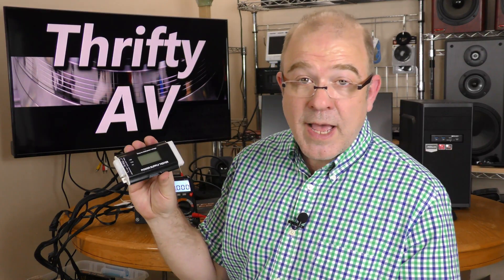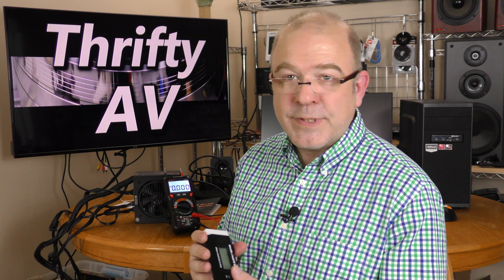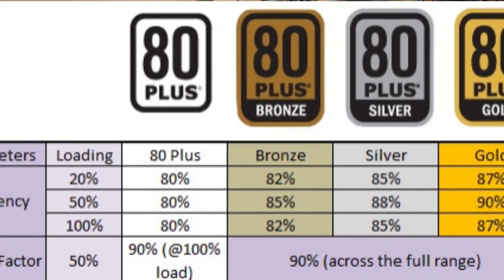Here's what this tester does not do. This power supply is rated at 600 watts, but the tester will not tell you if it is truly a 600-watt supply — it does no stress testing. It's also rated at 80 Plus Bronze, but the tester will not test the efficiency of a power supply.